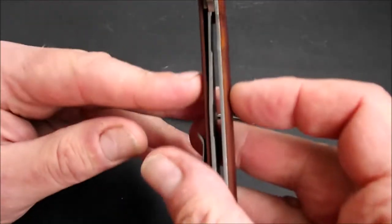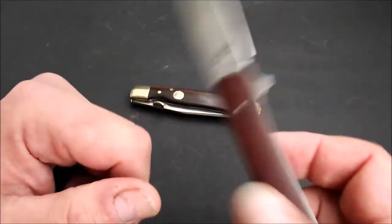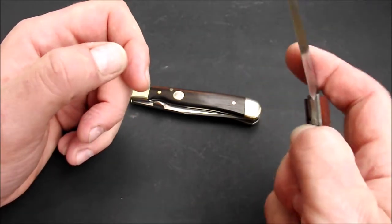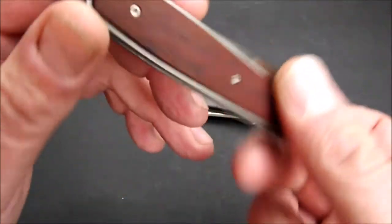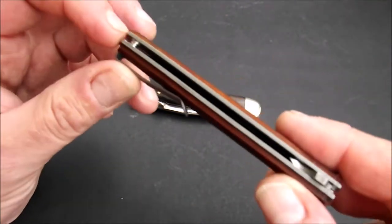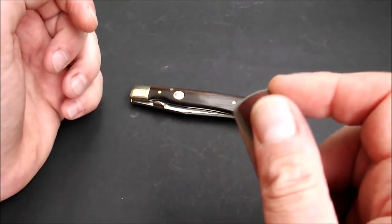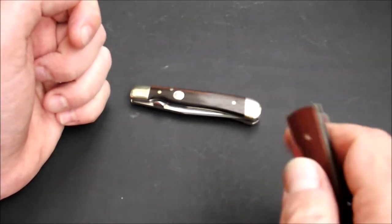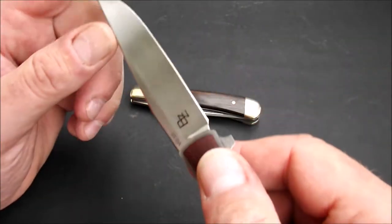Der Griff ist 1,19 cm dick, hier ohne Clip gemessen, und das Gewicht sind 52 Gramm. Auch hier eine super Verarbeitungsqualität, mittiger Klingenstand. Wir haben eine offene Bauweise, Titan-Liner, Titan-Clip, Flipper — mit einem gut funktionierenden Flipper-Tab, kugelgelagert. Das Ding schießt raus wie nichts.